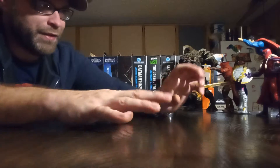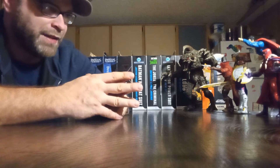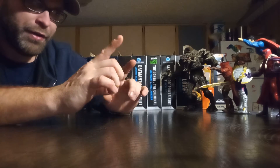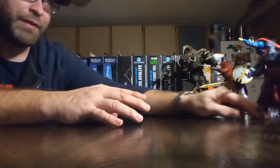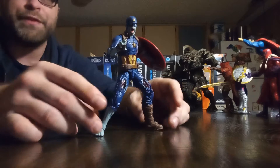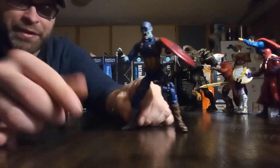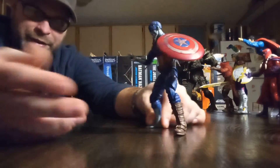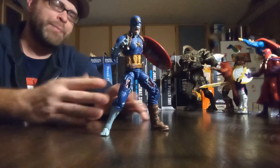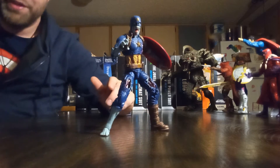Moving on to Marvel Legends — and yikes, I guess — because this wouldn't be my number one favorite but it's definitely one you can't ignore. It's the Marvel Legends What If Zombie Captain America. If I was doing a Marvel Legends top 10, he would have to be there somewhere because you can't deny it. He's had to have been in everybody's top 10s or honorable mentions this year.